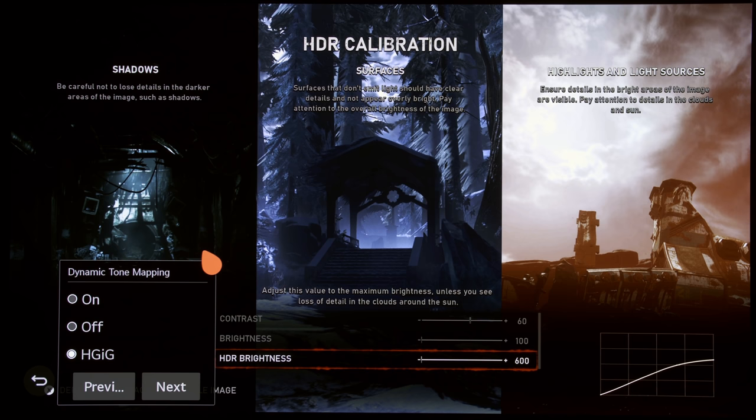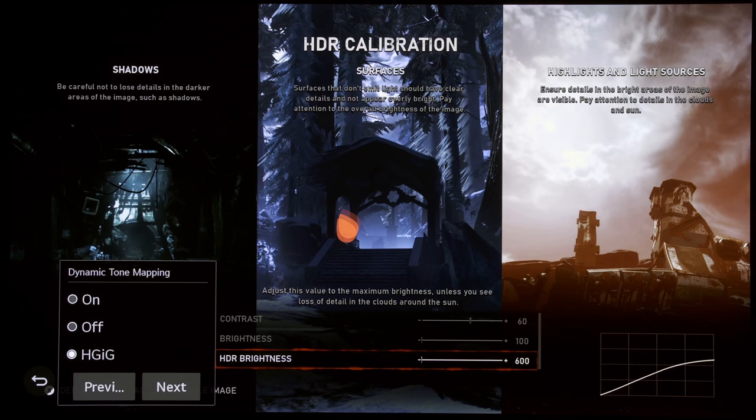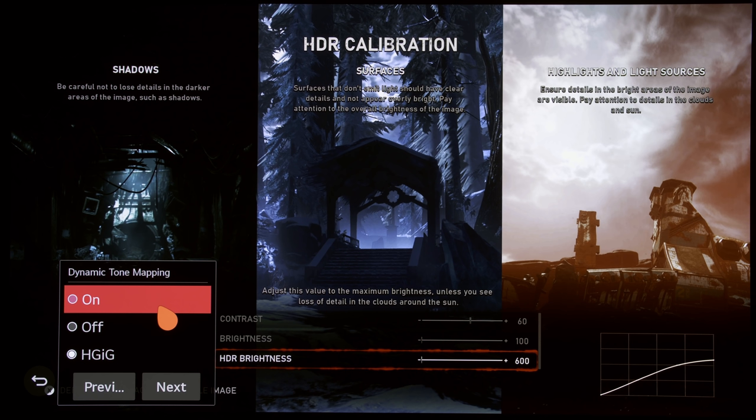Dynamic Tone Mapping means the TV ignores all metadata and instead bases its tone mapping decisions on histogram analysis of the frame on screen. It will never be 100% accurate because of LG's implementation. While LG's Dynamic Tone Mapping has been available since around 2017–2018, there's still room for improvement, and I'll show you the specific problems with it.